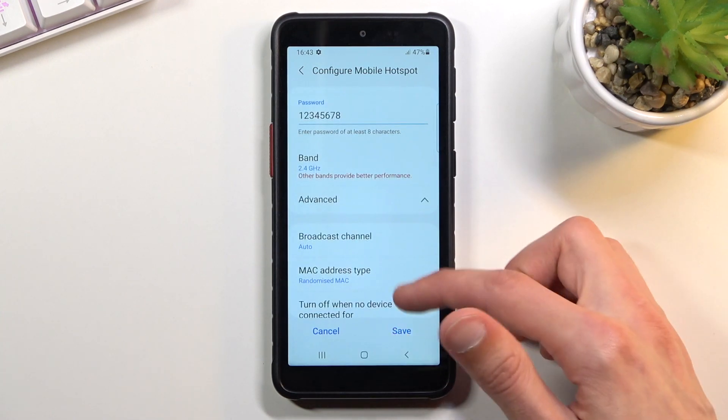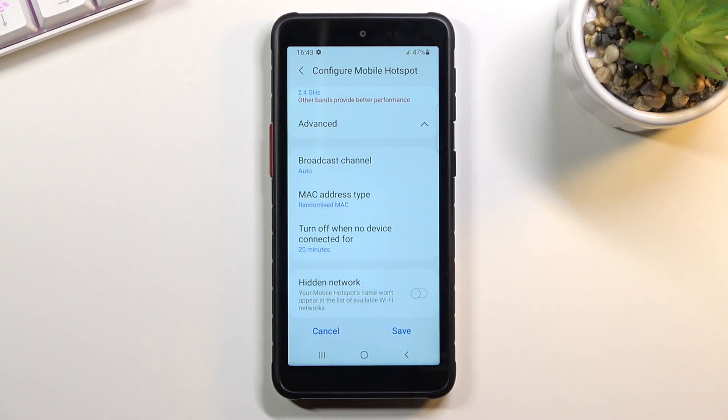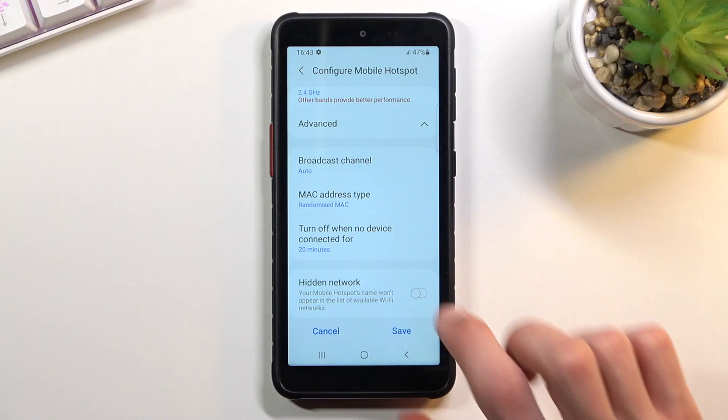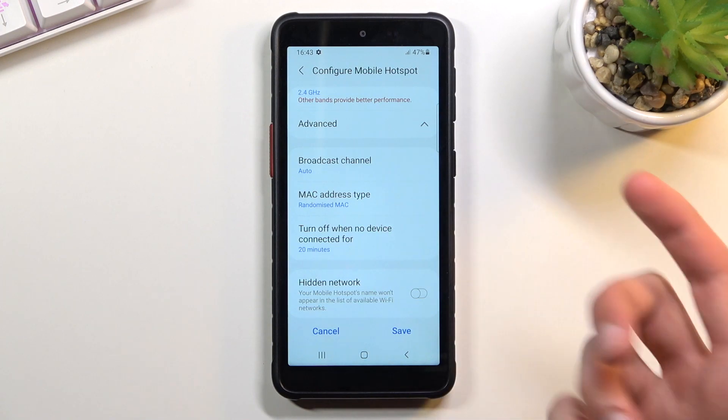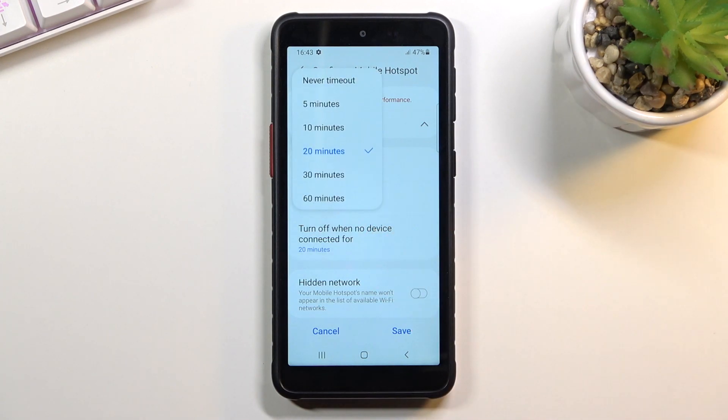In the advanced settings, we have the broadcast channel — let's keep that on auto. We also have the option to turn off when no device is connected. This is up to you, but I would discourage you from turning it off, even though you can — it will help you when the hotspot turns off automatically when you're not using it.